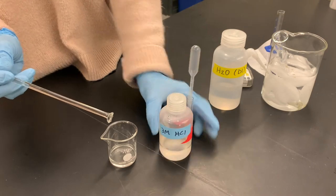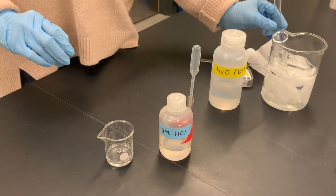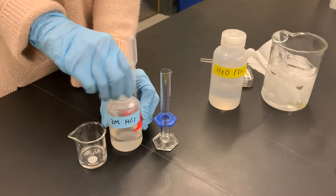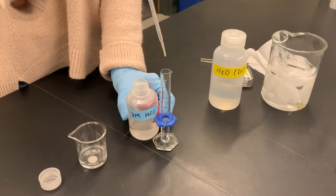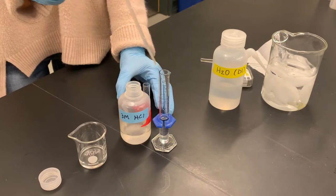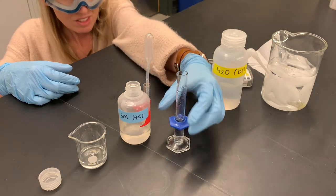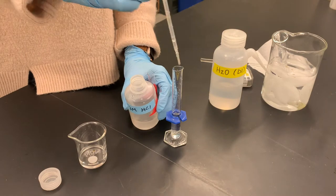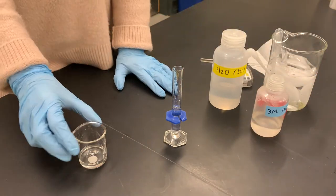The amount of hydrochloric acid needed depends on exactly how much we started with, but one of the nice things is that we really can't add too much. We're going to start with 5 milliliters. I'm using the exact same graduated cylinder I used for the water, which is totally okay — we don't have to worry about contamination because there's already a lot of water in there. It doesn't matter if we add too much; we're just trying to make this solution acidic.